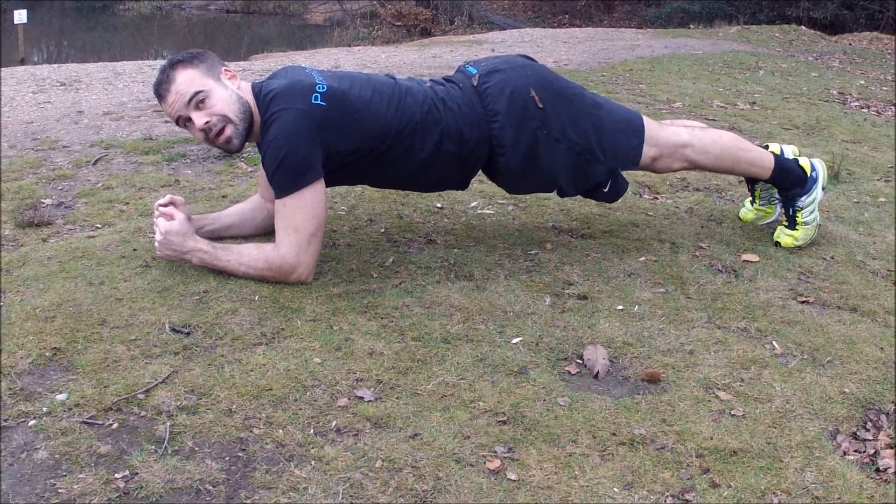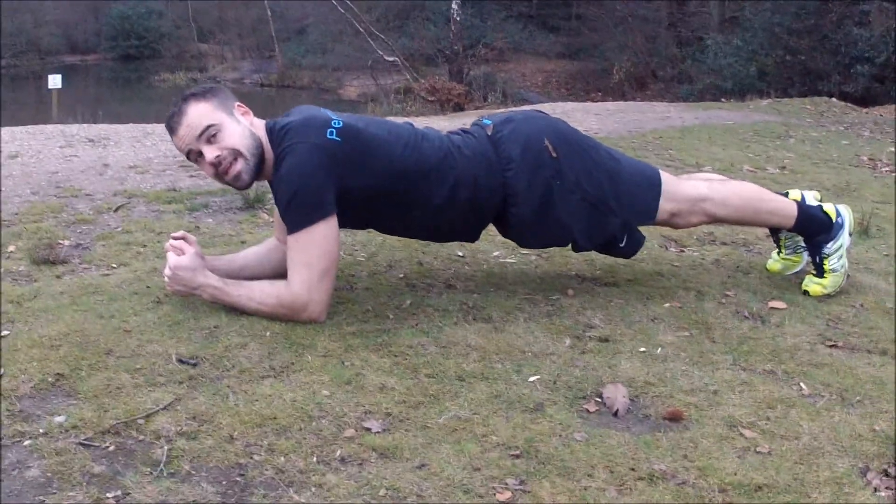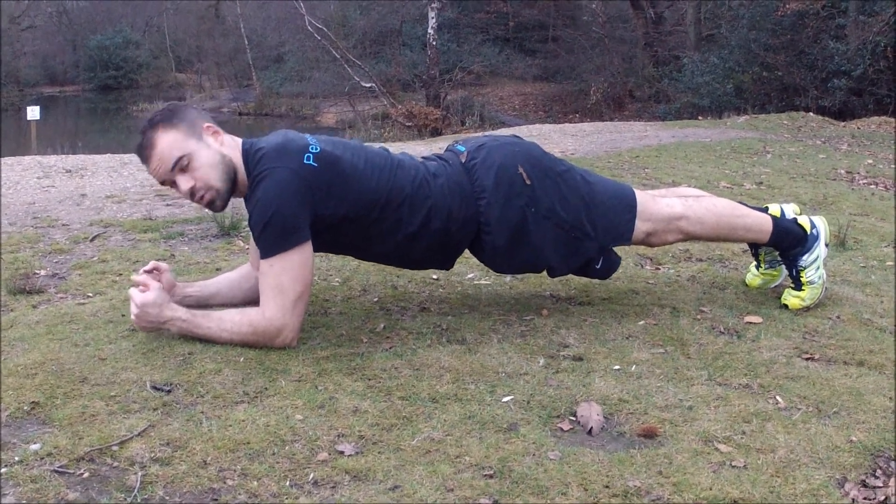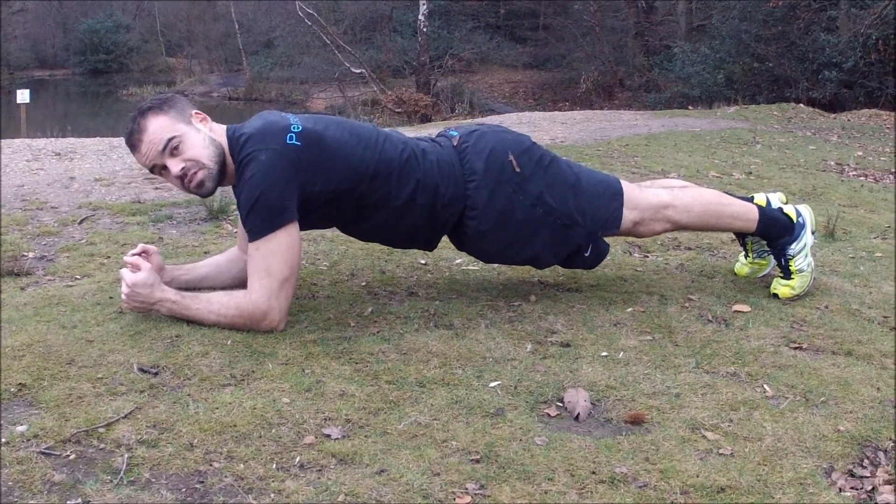So just here, back nice and neutral. An even distribution of weight on your abs and your back — just hold that steady. That's plank position one.